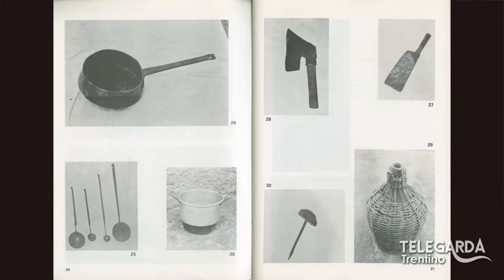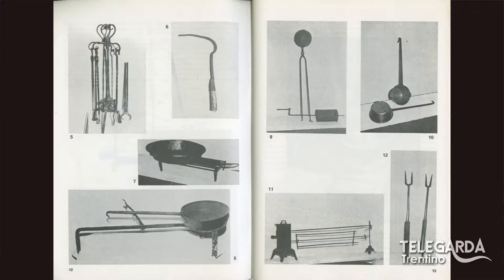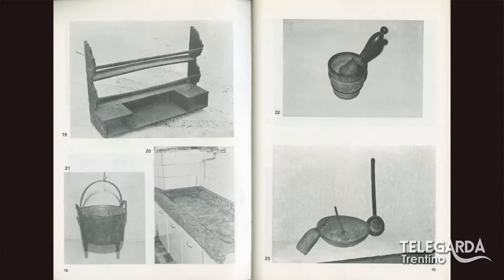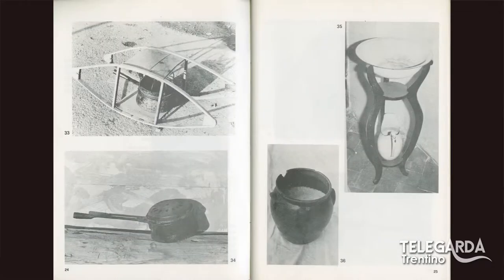Per i nostri amici telespettatori: nel libro si parla della casa e in particolare il focolare, la cucina, le altre stanze, le lampade; poi il lavoro nei campi con gli attrezzi in generale, il fieno, gli animali, i mezzi di trasporto, le macchine; poi i mestieri di una volta: il legno, il latte, la canapa e il moleta. C'è davvero un po' di tutto di quell'ambiente di 40 anni fa. Il moleta era una figura tipica delle Giudicarie — lo vedevamo arrivare con la sua bicicletta con la mola — che veniva da altri paesi.